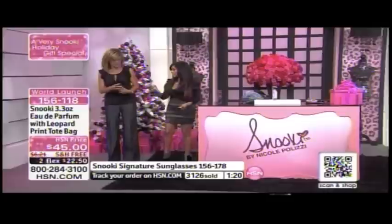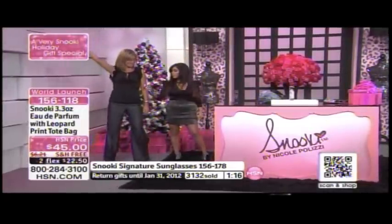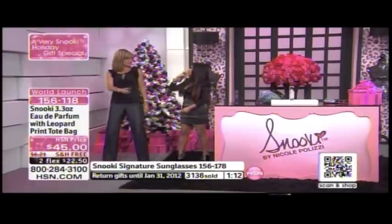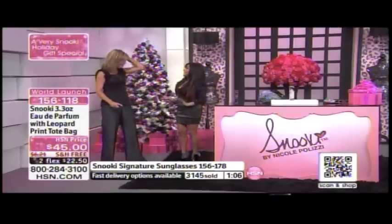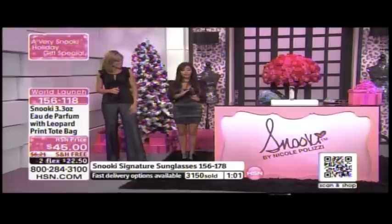I have no rhythm, it's okay — one, two, three, swivel, swivel! You have to spray it so you go down. Do the swivel so it gets kind of in your hair.